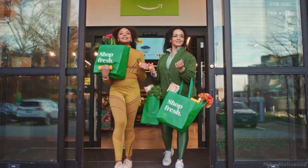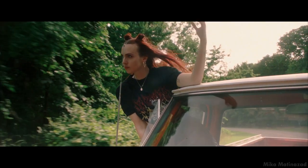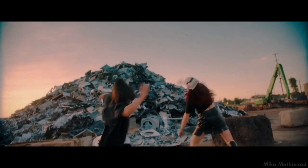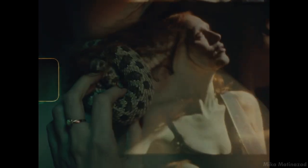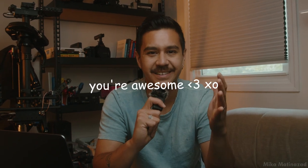If this is your first time watching one of these cinematography breakdowns, my name is Mika Matinazad. I'm a cinematographer, filmmaker, and Steadicam operator. I've been doing this for over five years, running a small six-figure production company, and I'm looking to pass on knowledge to new filmmakers who want to grow their skill sets and become better storytellers. Thanks for clicking on this.